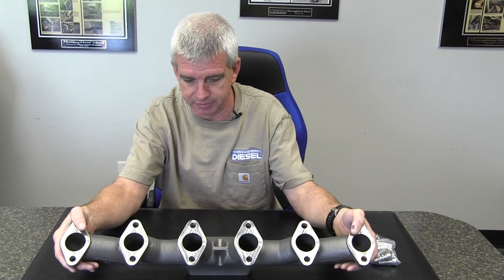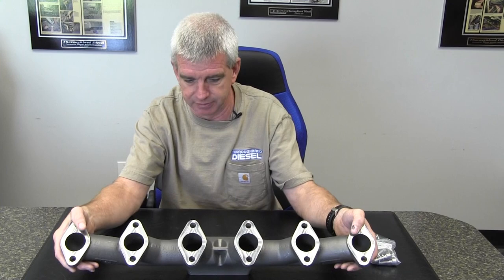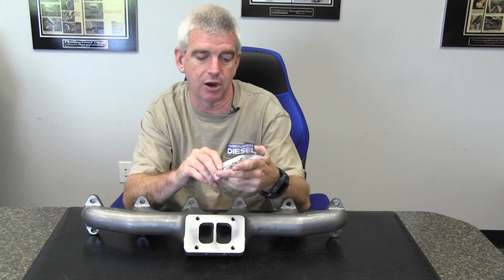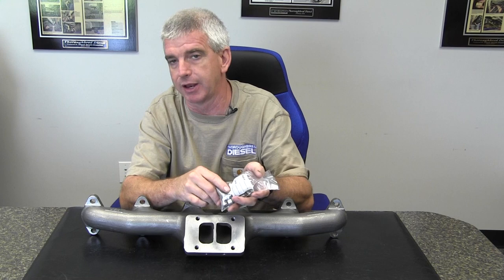This is just a really nice manifold. It's not going to heat, warp, crack, or any of that. It's a very solid product. You can even talk about it in terms of overkill, but overkill is a good thing. It comes with mounting hardware if you need it, but does not come with gaskets — we can add that to your order if you'd like. If you want to upgrade to studs instead of bolts, we can do that as well.